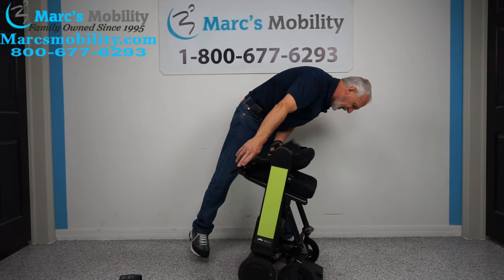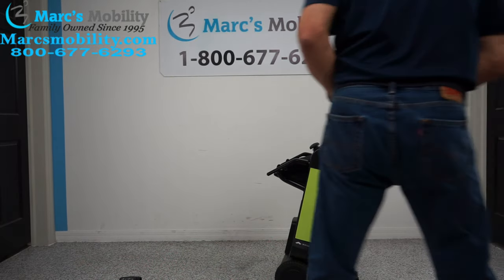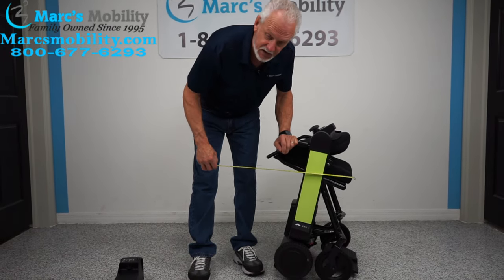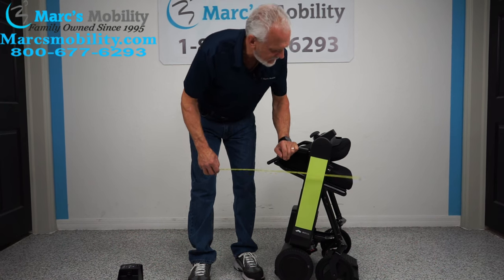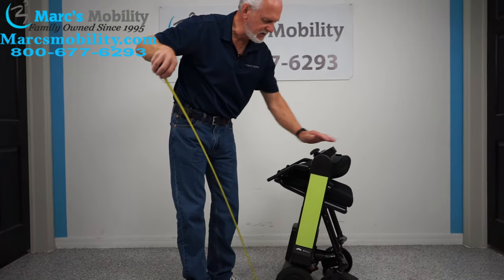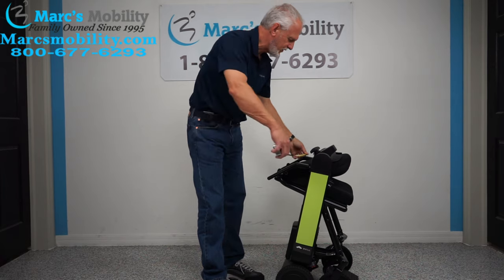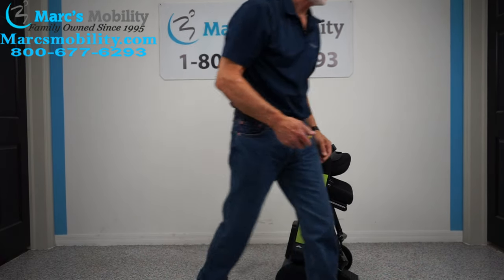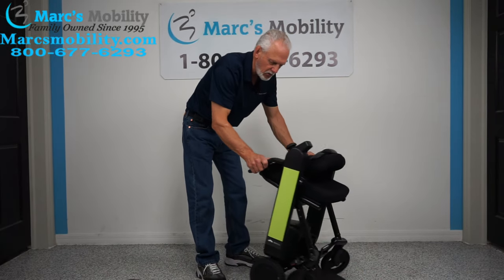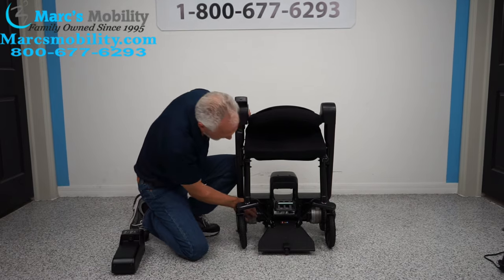Here are the folded dimensions. If you lay it flat in your car, the height when folded is about 34 inches. The width when folded is about 18 inches — though the overall width of the chair stays at 22 inches. As you can see here, there's one motor for each wheel.